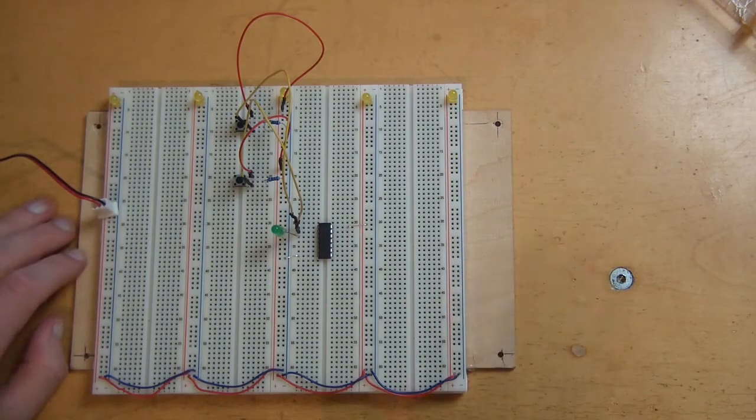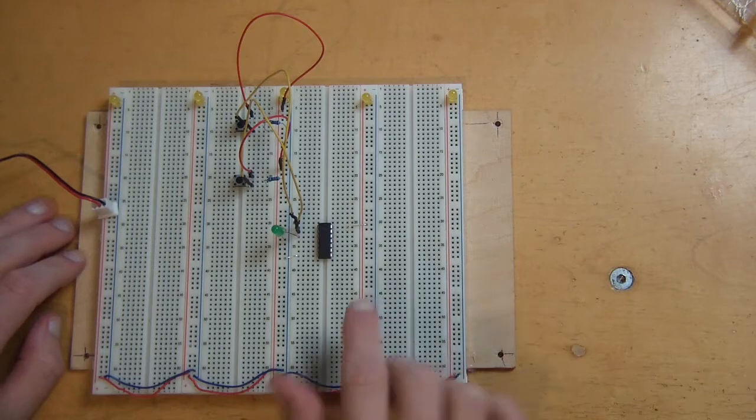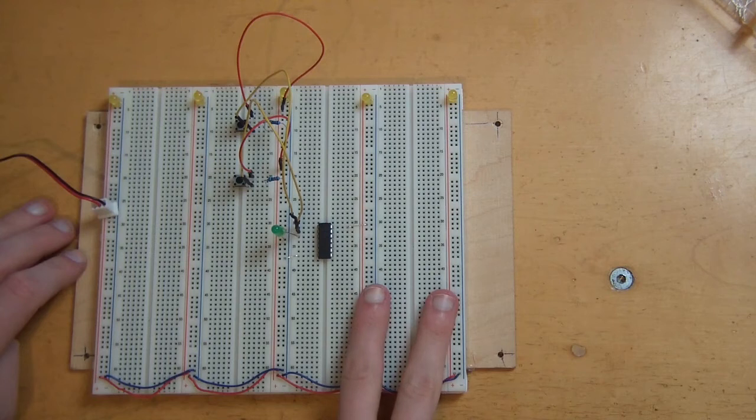Hello, my name is Mad Max, welcome back. Today will be fun, because today we will use this IC to add two binary numbers.